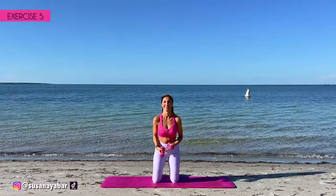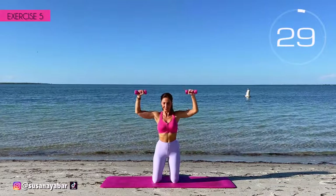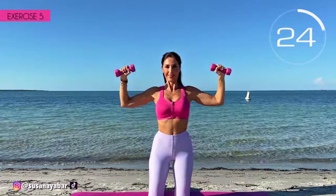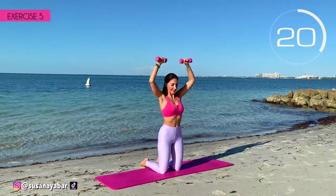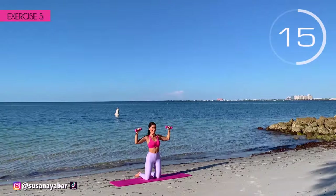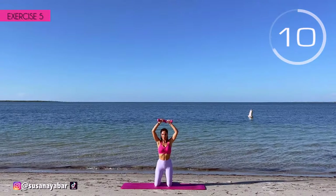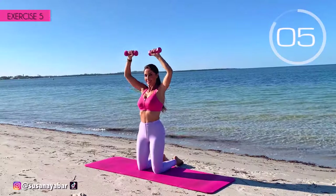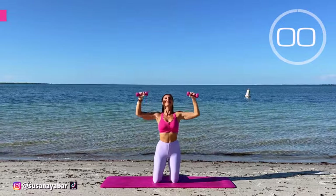Fifth exercise. Arms at 90 degrees at shoulder height and bring them together above. Here we go. When we bring the arms together, apply pressure. Don't lower your arms below shoulder height. Do it at my pace. 3, 2, 1. Well done.